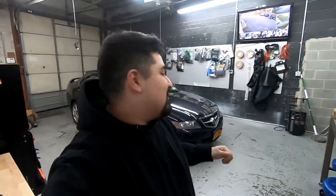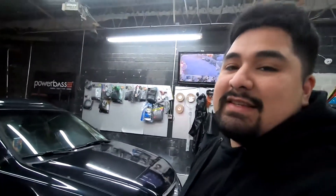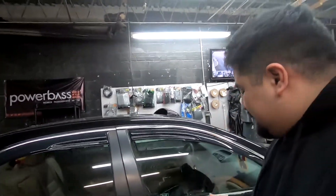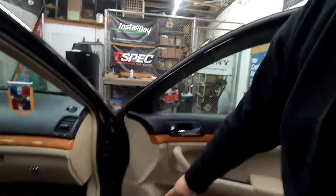Hello everyone on YouTube, welcome back to Acura Audio Garage. Today I have another video for you on the TSX — this is an '05 TSX, and this is going to apply if you have an '04, '05, '06, '07, or '08. We're going to be replacing the front speakers, which includes our woofer here and our tweeter up here.